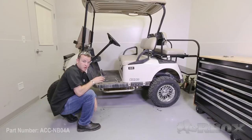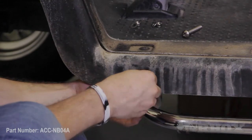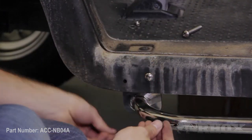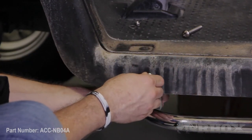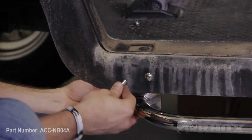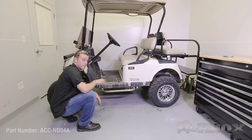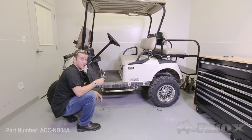Now that we have the rear portion of the Nerf bar mounted, we want to do the same thing on the front. Taking one of the bolts provided in the kit, slide it through the hole, find the hole on the bracket for the Nerf bar, then add a flat washer and a nylon nut. Just want to get these started, and do the same thing for the next hole. Once you have all the bolts started, you can come with your Phillips head screwdriver and your half-inch open-ended wrench or socket and tighten everything up.